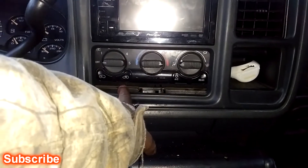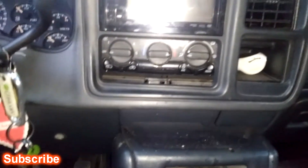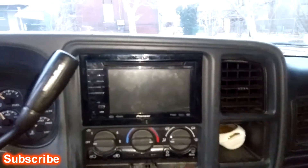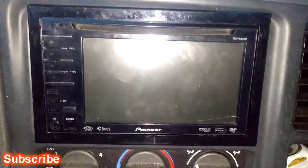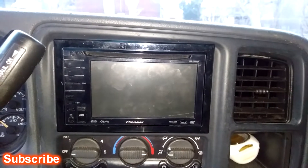I'm gonna get some plexiglass, paint it black, and hot glue it there to cover that gap. Let me know what y'all think — '02 Chevy Avalanche double DIN install. Make sure you comment, like, and subscribe.